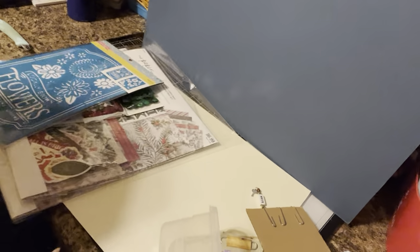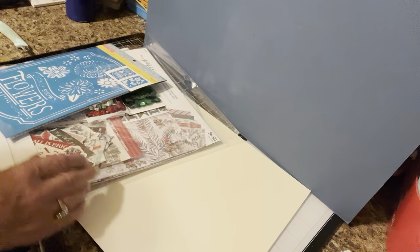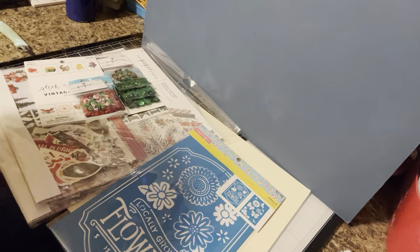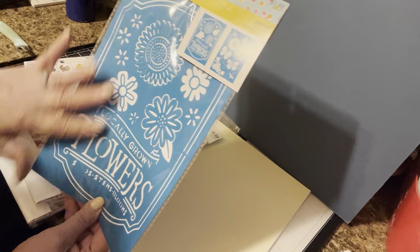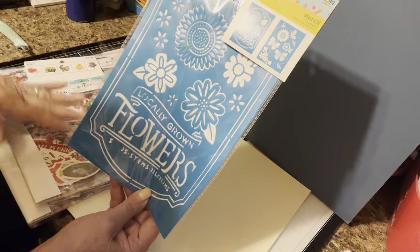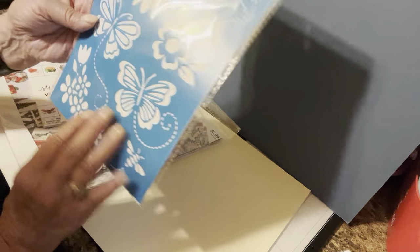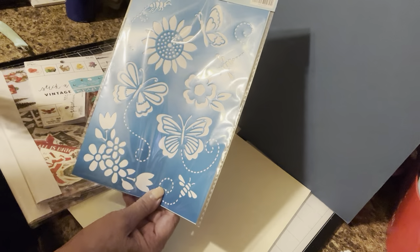My next thing I picked up is from Hobby Lobby, and they had a lot of 40% off items. I have a very tight space and just knocked things over. Anyhow, these were $1.99 and were 60% off. They give you two stencils and I love them. I'm thinking I can certainly use this on wood, on a journal cover, or even just a portion of it, so it does go a long way. For $1.99 at 60% off, that was a steal.